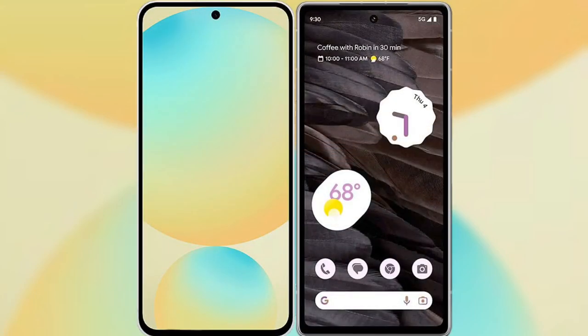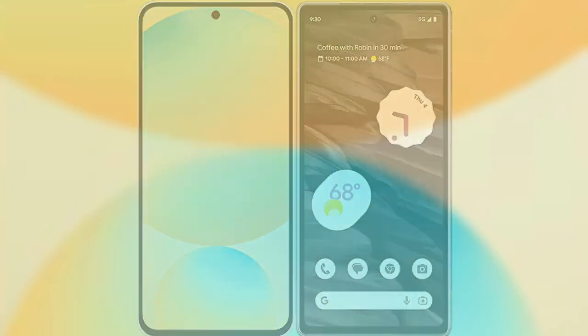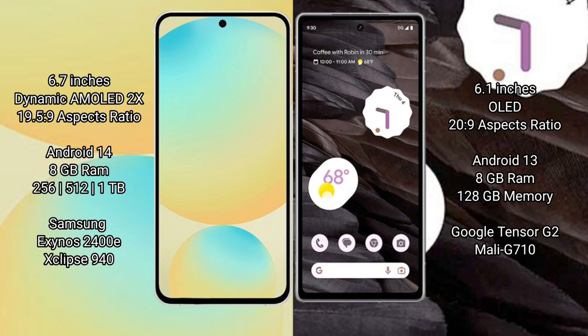I will compare the new Samsung Galaxy S24 FE with the Google Pixel 7a. The Samsung Galaxy S24 FE features a 6.7-inch Dynamic AMOLED display, while the Google Pixel 7a features a 6.1-inch OLED display.